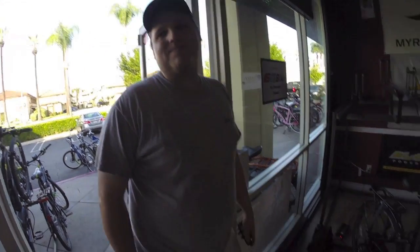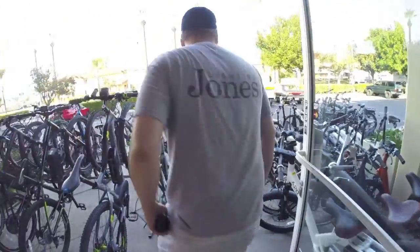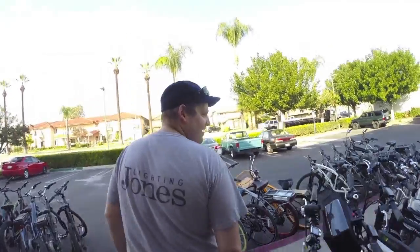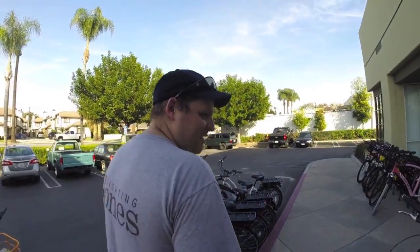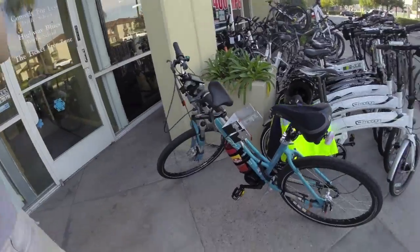Hey Grant, how's it going? Grant and I were in a Leva training course together a month or two back, and he's in here charging up his batteries for his bike. Do you want to maybe point it out real quick? This is sort of a neat bike to see — and you did this yourself, right? Yeah, this is my Franken bike.